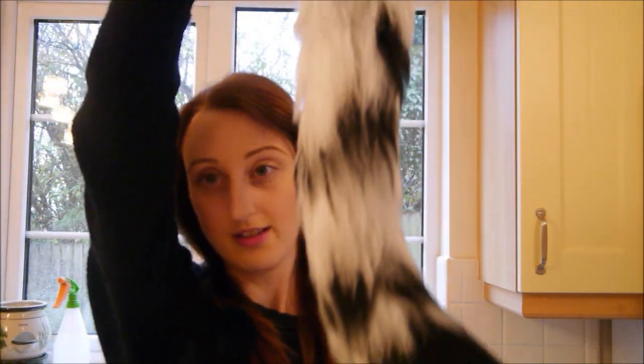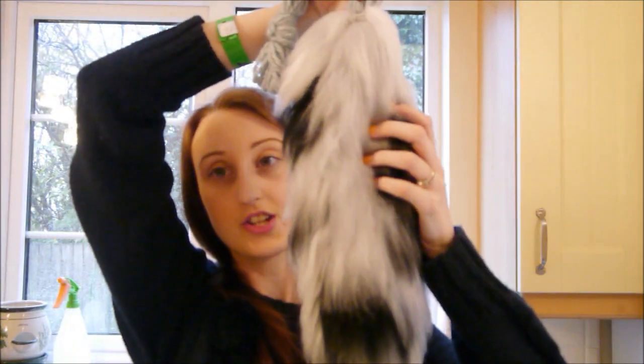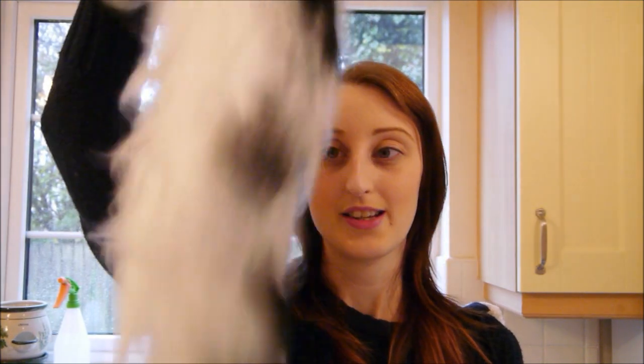Hi guys, so today I'm going to be talking to you about this — I wore this Halloween. It took me ages to make purely because I'm a bit of a procrastinator, but I'm going to tell you what you need to make one of these, how easy it is, and some things you might find a bit difficult, which I found difficult because I don't sew. There are going to be a couple of links below to ones that do sew, but if you don't sew I've got a little cheat way of doing this one.